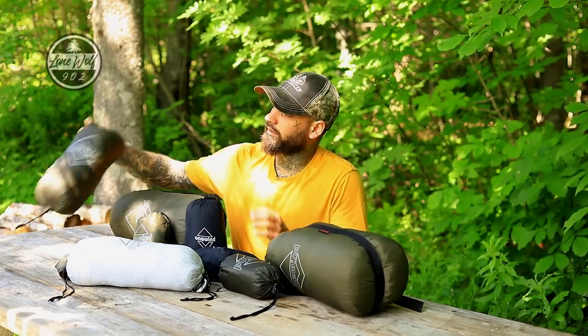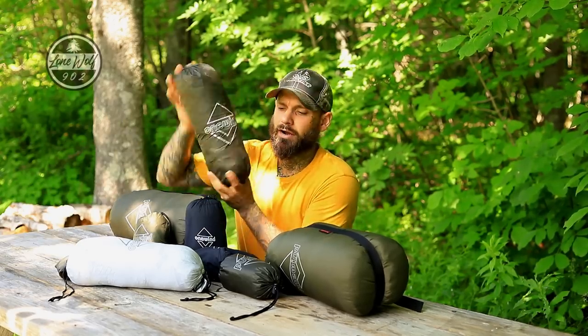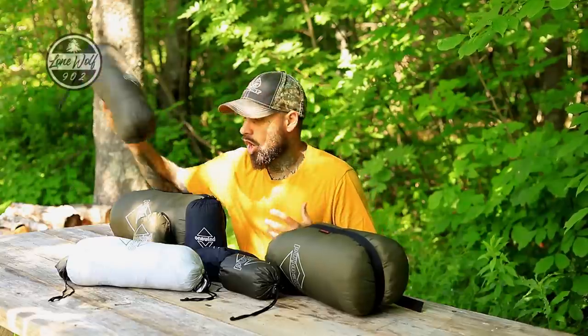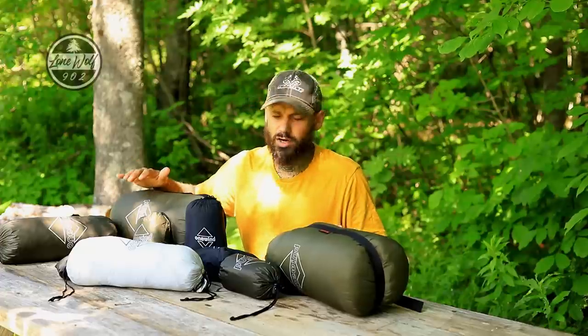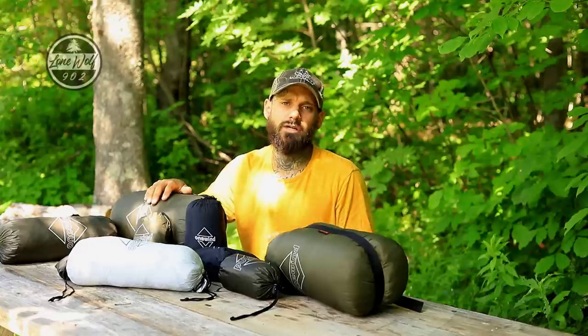Getting started, all of these items here are from a company called OneWind. All these items are available on Amazon.ca or Amazon.com. This video is going to cover all of these products, but I'm not going to be covering the specs — there is just too much to talk about. I'm going to be showing every item in close detail, run through each item on the table, and then set up the entire hammock system for a really close look at how everything works.